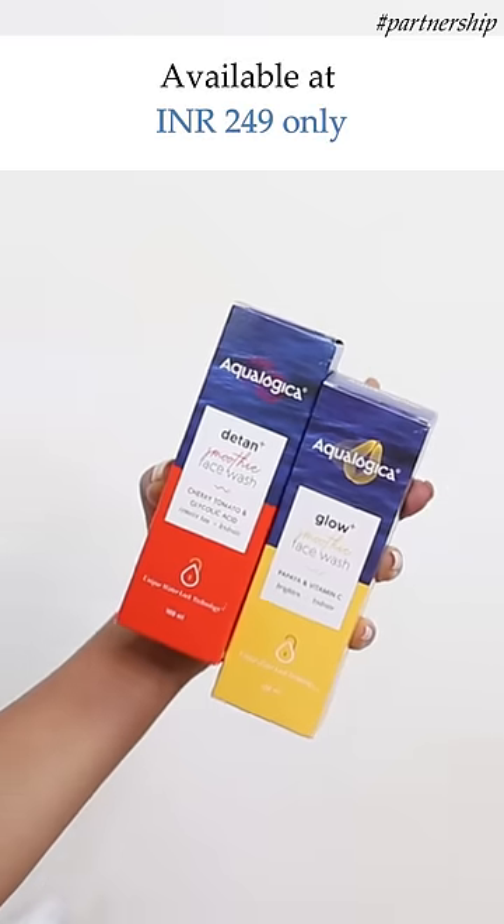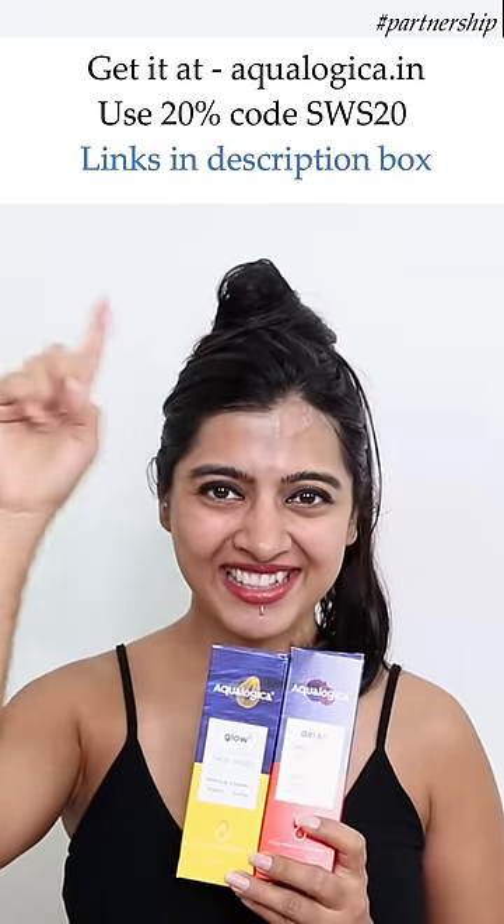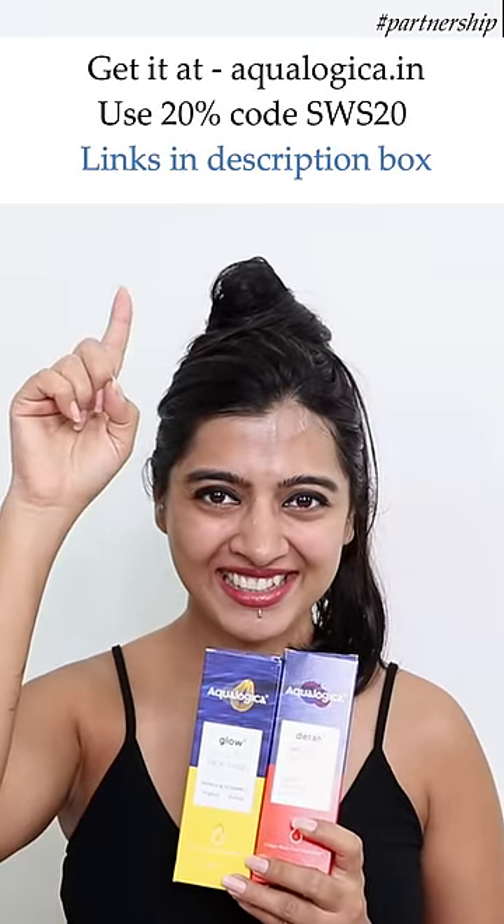Both of these face washes are available at rupees 249 each. But if you get them from aqualogica.in, use code SWS20 for flat 20% off. Thanks for watching and bye-bye.